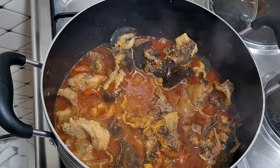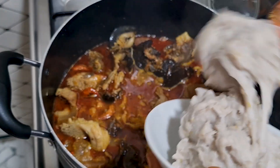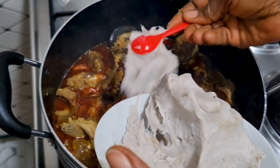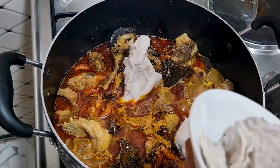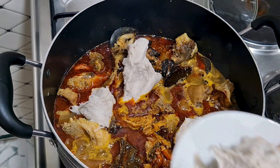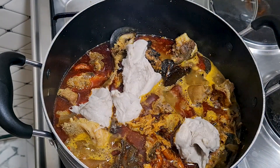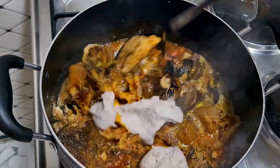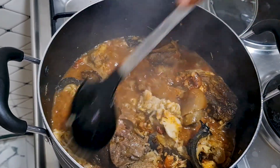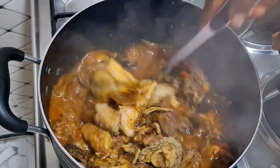Then I'll add the thickener. This is cocoyam — you can use the powdered cocoyam that has been processed, but this one I boiled and pounded myself. I will now cover it for it to dissolve so that the soup will be thick. If the thickness is okay for you, you can remove the remaining cocoyam that hasn't dissolved. I'll cover the pot now.